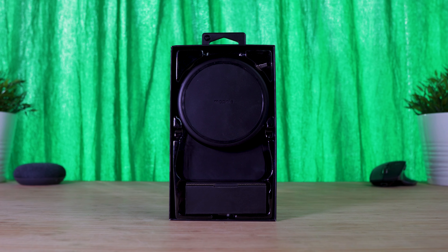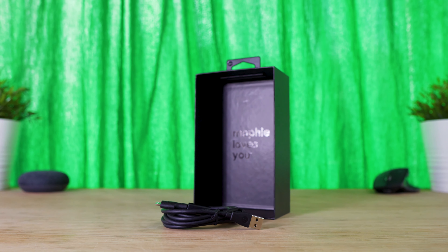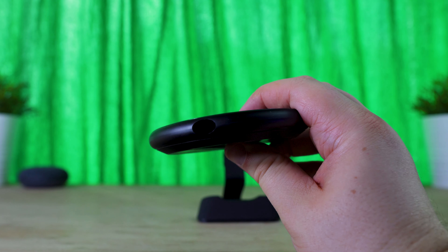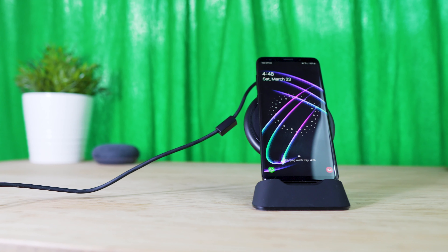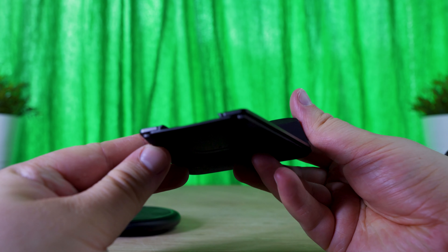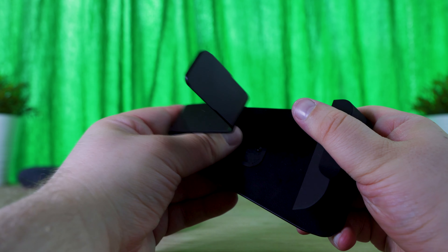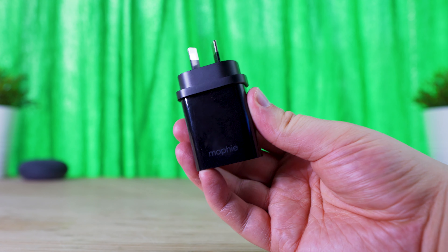Taking a look inside the box, you'll find the charging base itself, which connects with the included lengthy 1.49 meter micro USB to USB cable. I would have preferred for this to be a USB Type-C, but it does the job nonetheless. Next you'll find the stand portion for the charging base, which simply slides together with the other pieces included. You'll also find the charging brick for your region included.